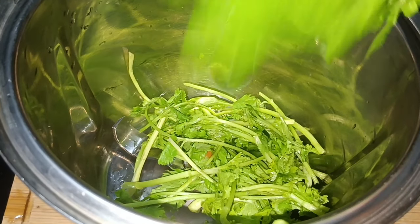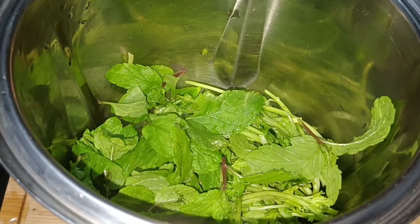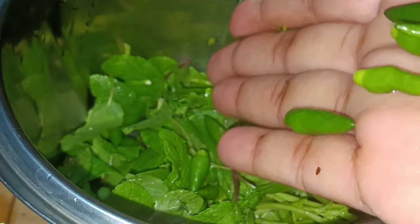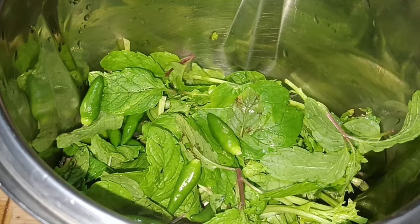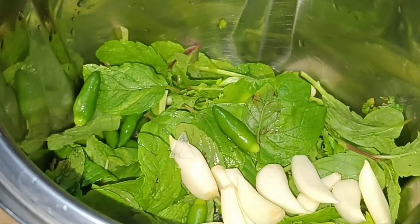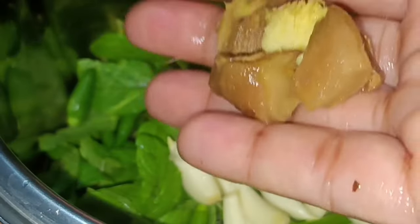We have our fresh fish. We will see the chicken. The chicken is mixed in. If you eat the chicken, you can eat the chicken earlier. You can eat the chicken.